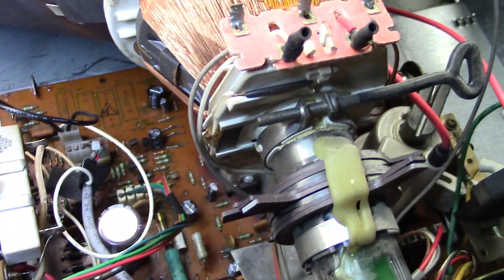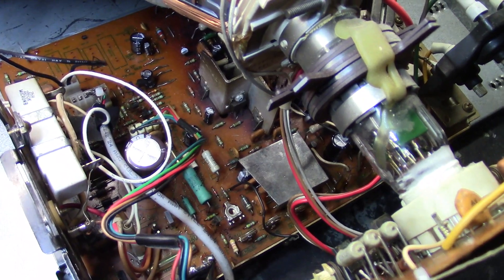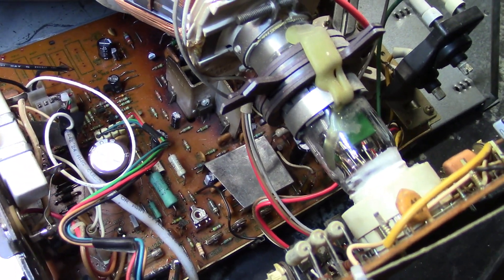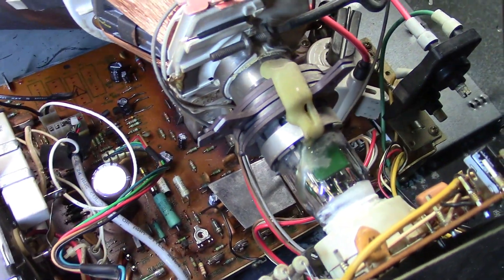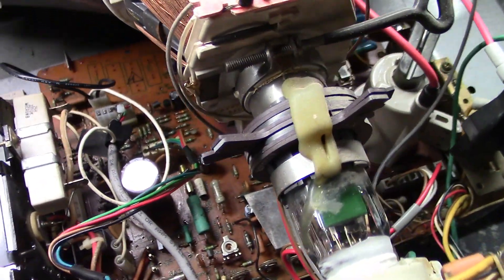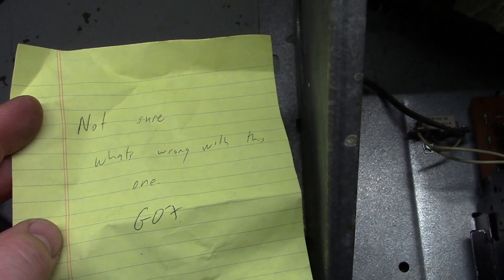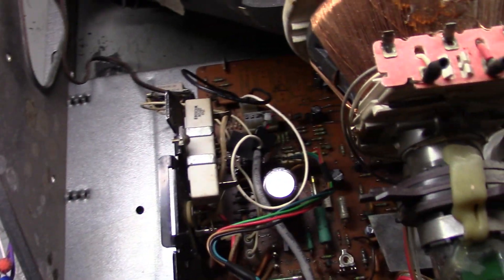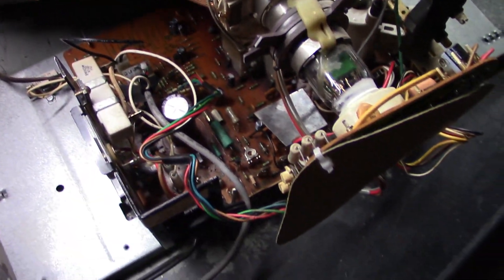Everything tested good. I used a known good Geo 7 for testing. I tested every resistor in the vertical circuit, every component — everything that would normally cause vertical collapse or no deflection. And it all tested good. I could find nothing wrong with this chassis. I started scratching my head. The note that came with it said 'not sure what's wrong with this one,' so that wasn't too helpful. After powering it up, it had vertical collapse, and I tested everything — nothing was wrong.